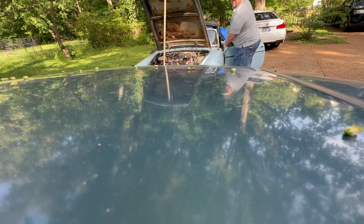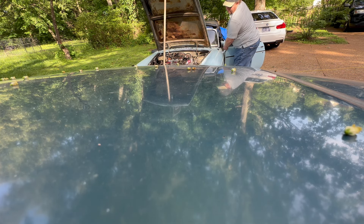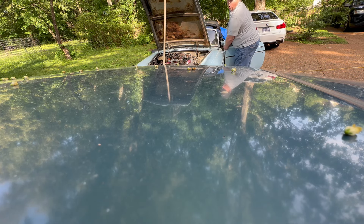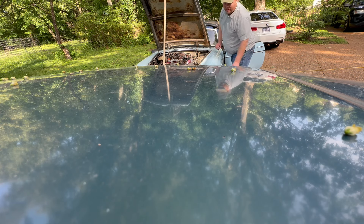I've got a fire extinguisher in my garage, by the way. All right, here we go. I'll take that as a win today.